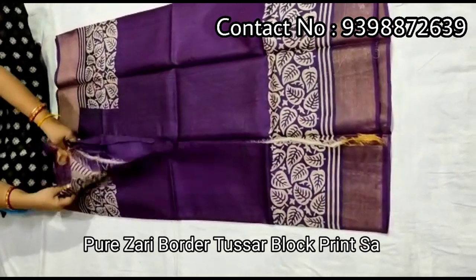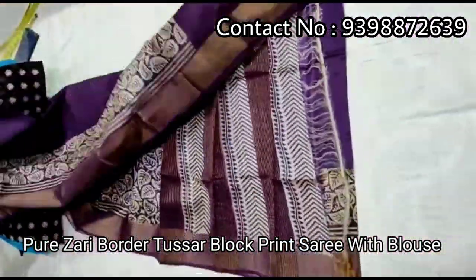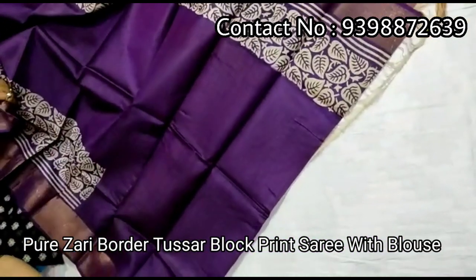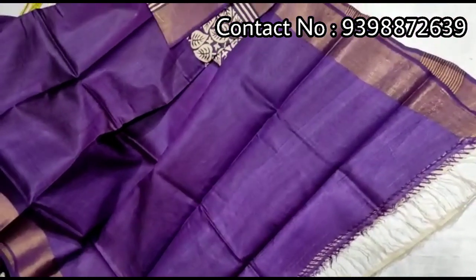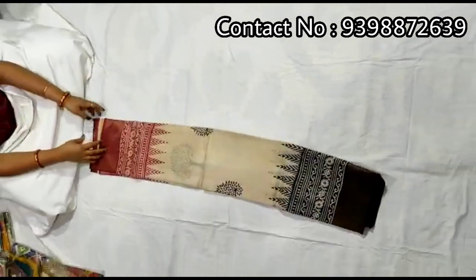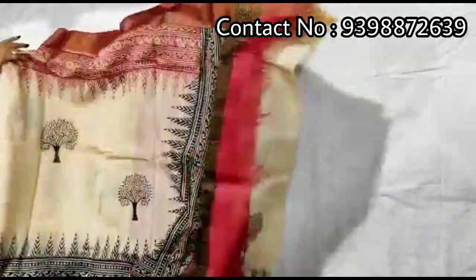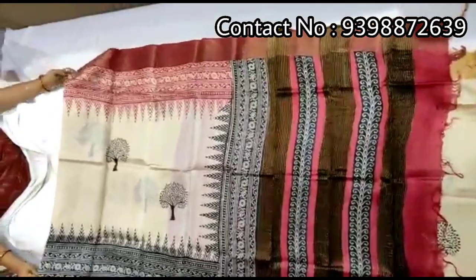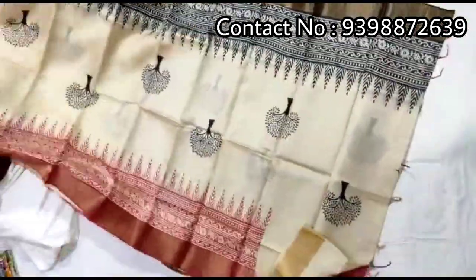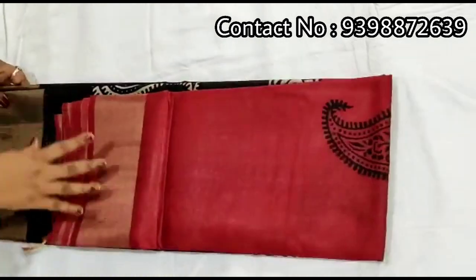Dark violet color, white color block. Pallu portion. Full body portion. Running blouse piece with this shadi. Pure zari border toucher. Hand block print shadi — pallu portion. Full body portion. Contrast red color blouse piece with this shadi. Pure zari border toucher, block print shadi.